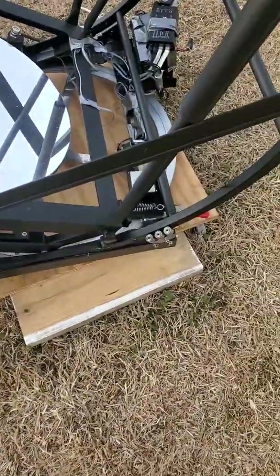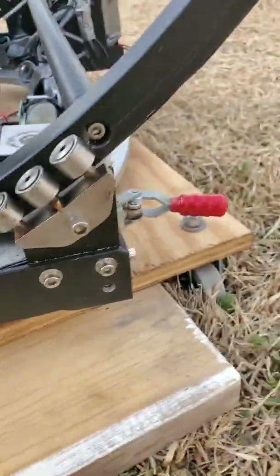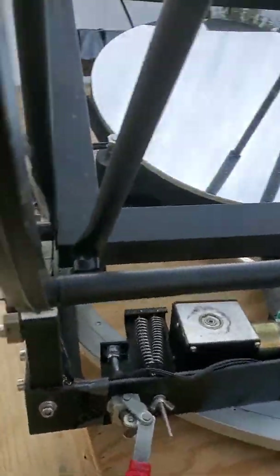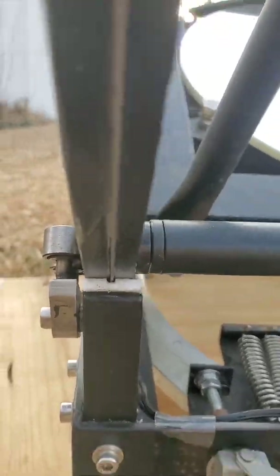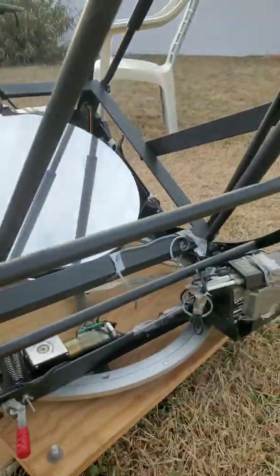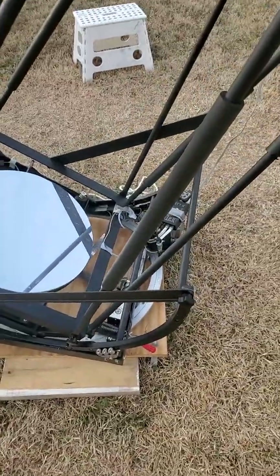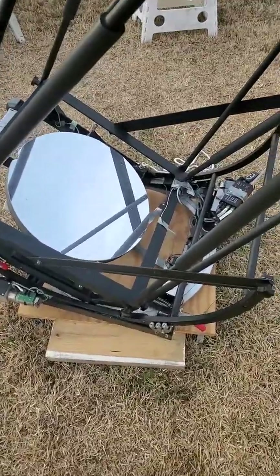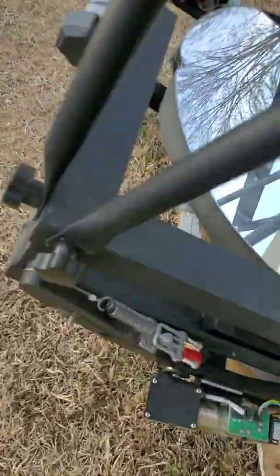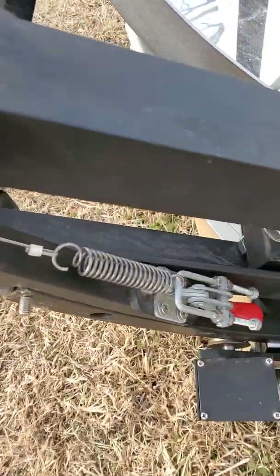The hardest part, if you're taking the telescope completely apart, is getting the wire through the Teflon. There's a hole in the Teflon — it's hard to see. I use the tape method: I hold the wire in place with some Scotch tape, then put the telescope together, wind it around the wheel, and attach it to the spring.